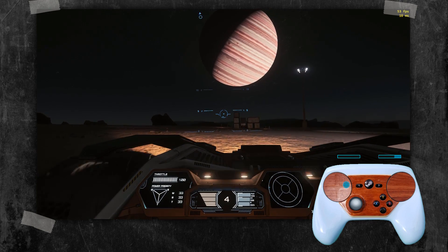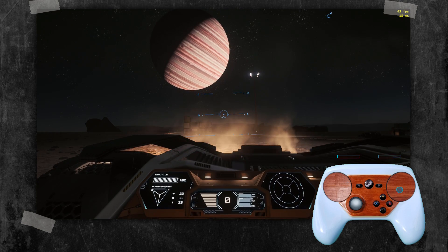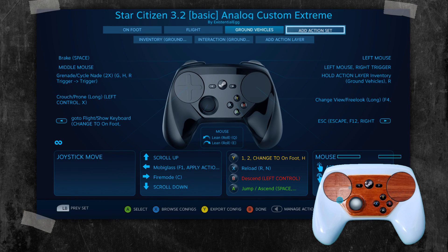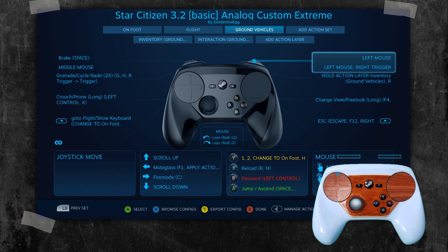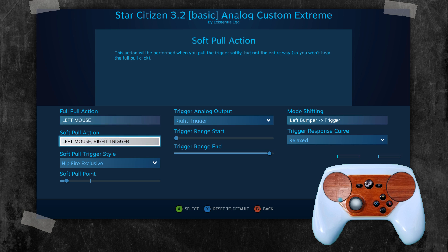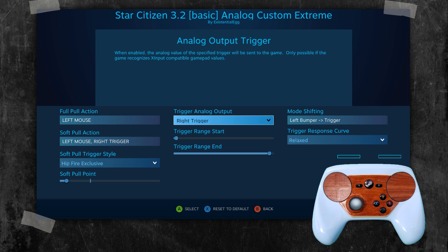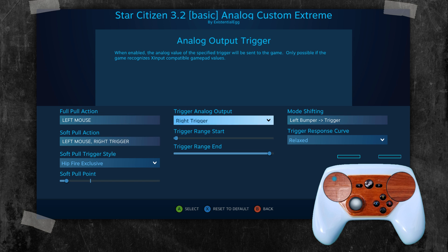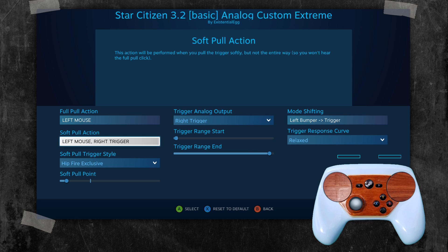Now, trigger is also analog throttle. If you just say I need the analog on, the first approach to this would be: why don't I just put right trigger on soft pull and then left mouse on full pull? Putting it on the soft pull, you will lose the analog — that just makes it a digital button. So you don't want to do that.